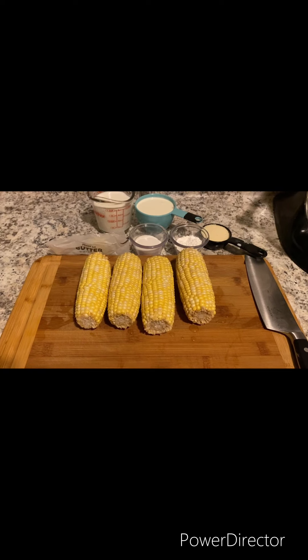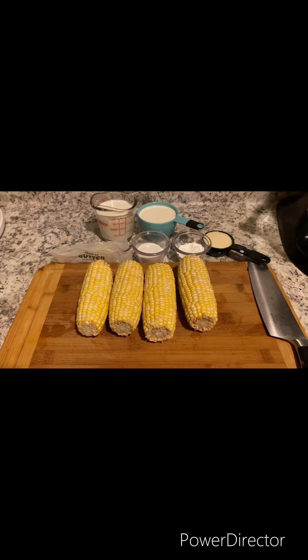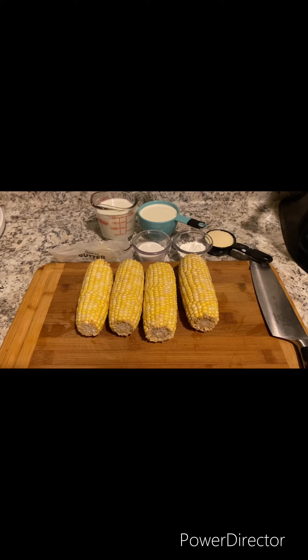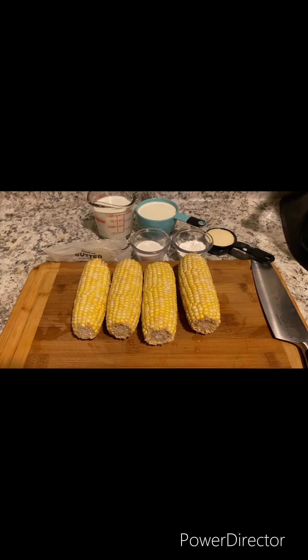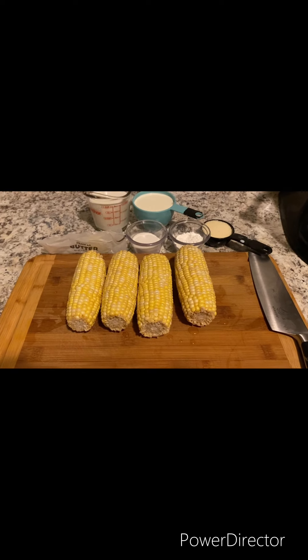Welcome to Concedure Cooks. I'm Concedure and today I'm going to show you how to make cream corn. For measurements and ingredients, please check the description box down below. And now let's get started.